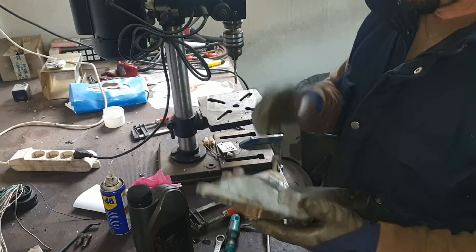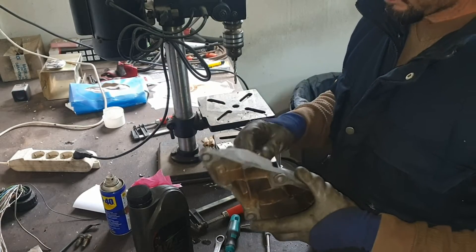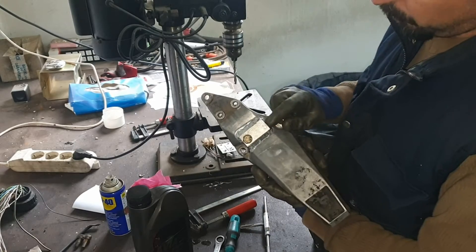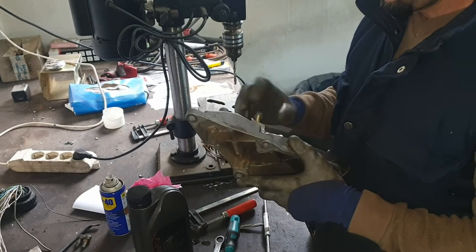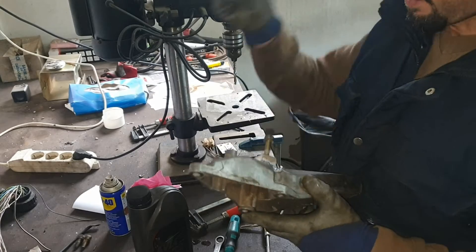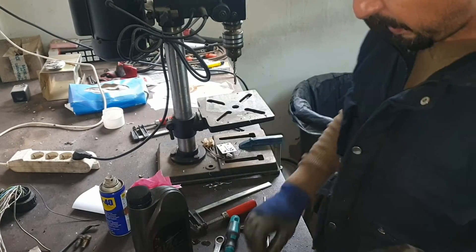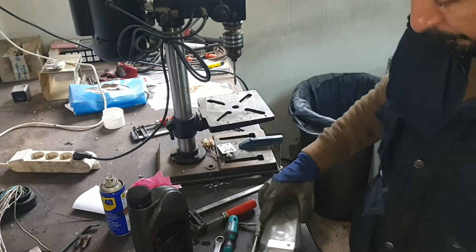I'm sure it is. And then I will do the second one that is already marked here and do the same process. Then put it on the car and bolt everything in and forget about it for a long period of time.